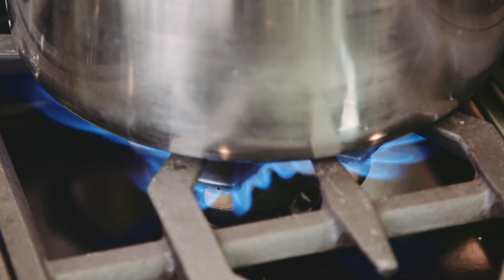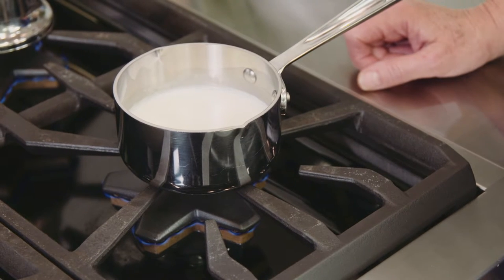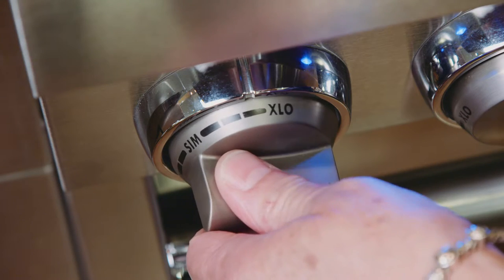Each burner is 18,000 BTUs on this professional cooktop, but that 18,000 BTUs doesn't always have to be used at maximum intensity. In fact, it's very easy to warm up a very small pot of milk, cook a small pot of espresso on here. It's all a matter of choosing the correct setting of the burner. Obviously, for very delicate foods, you're going to use the low setting.